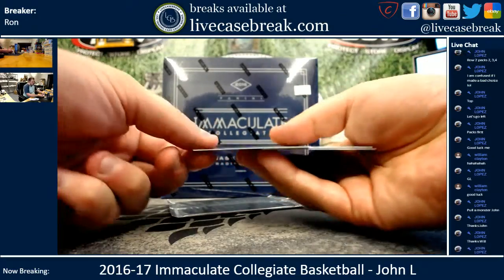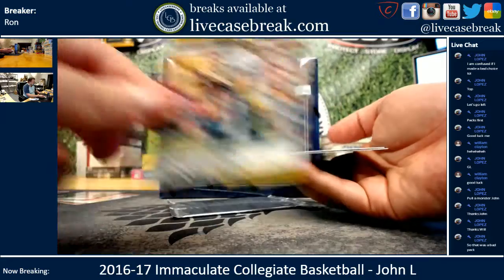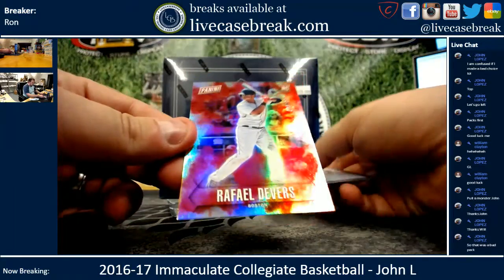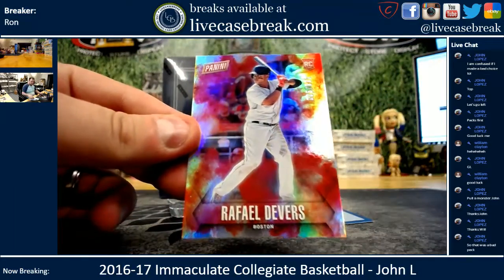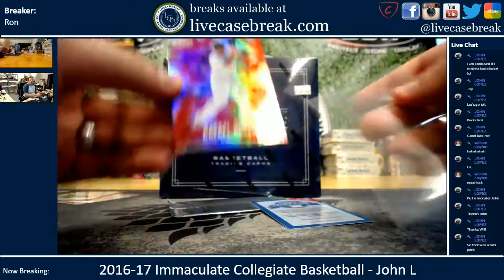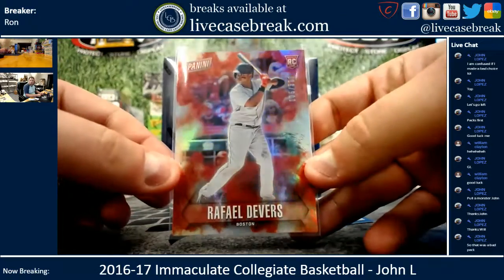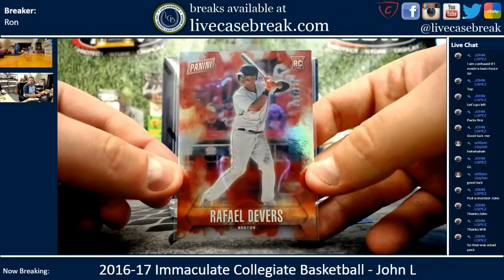Pack two: you've got Carson Wentz. You've got a nice Devers out of 399. So those are the base rookie version, but they're nice and foiled.